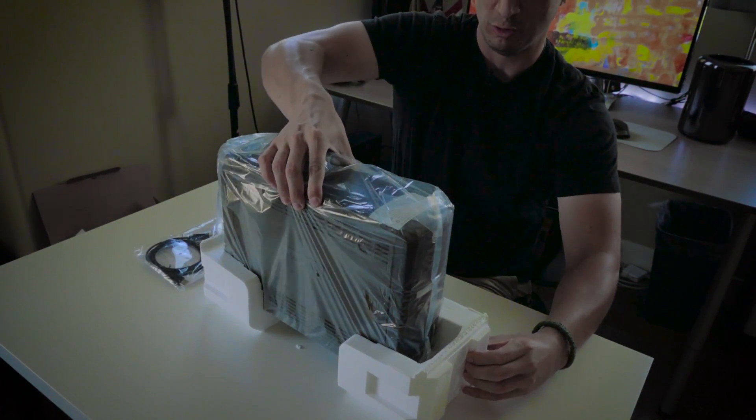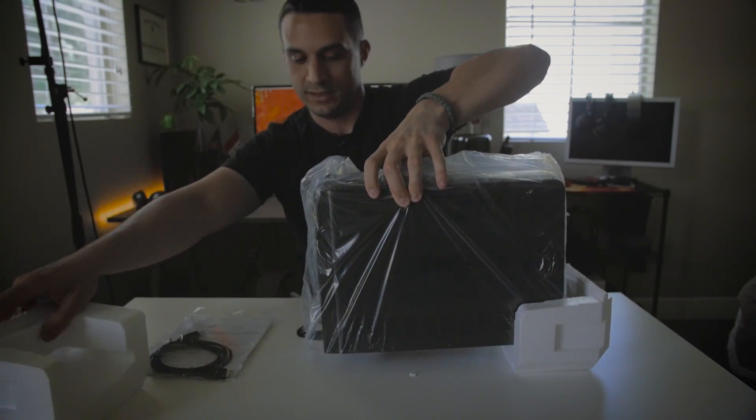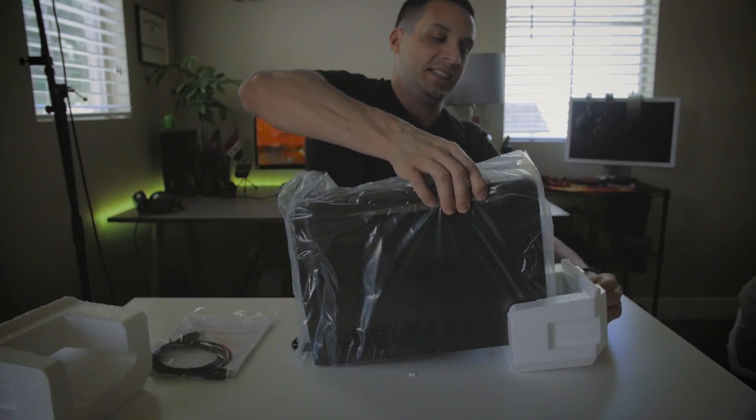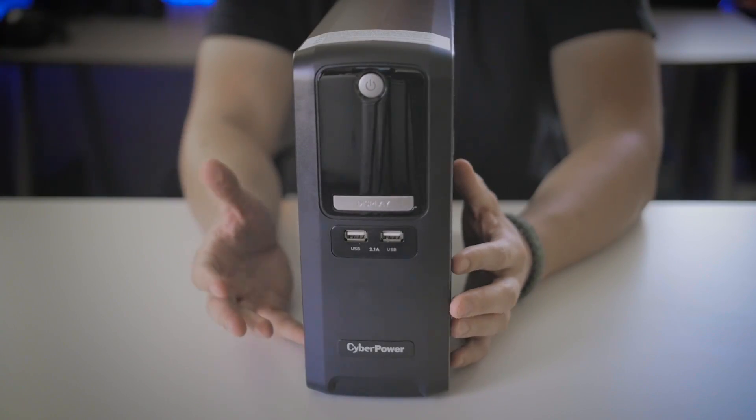We'll take a closer look at this thing — it's a beastly product if I do say so myself. It is heavy. Alright, that does it for the unboxing portion of this video.